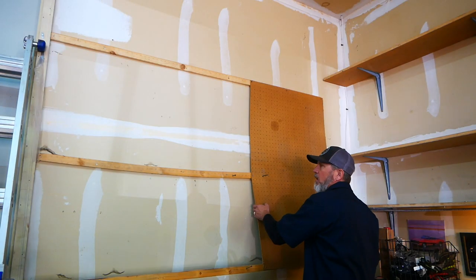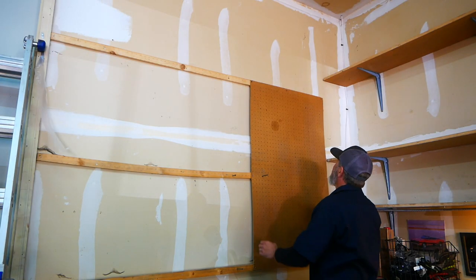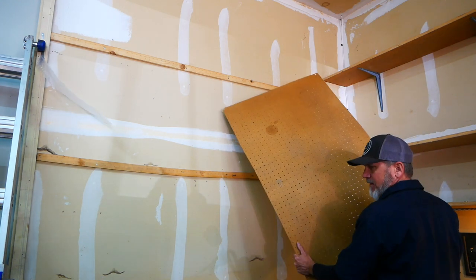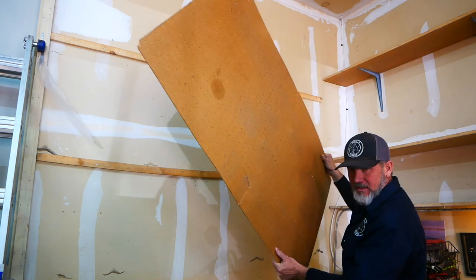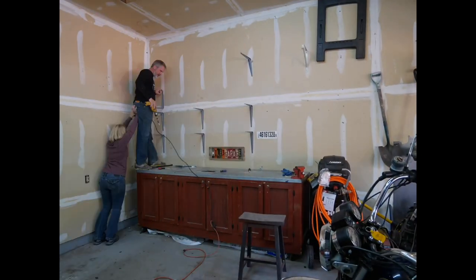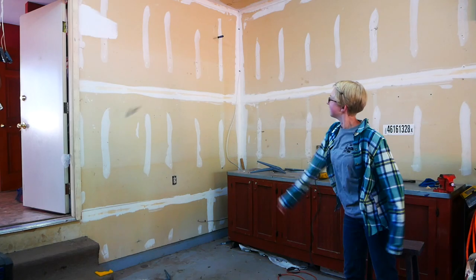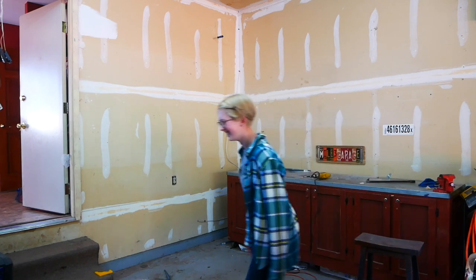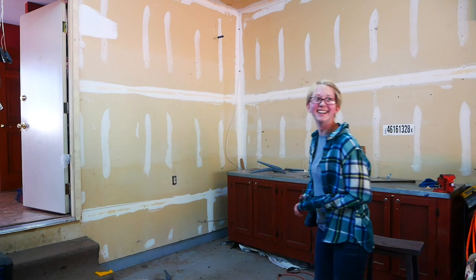The last thing on this wall is to get rid of this pegboard, because I hate pegboard. Oh, that was so satisfying. Try again - remember, if it doesn't work the first time, change it.